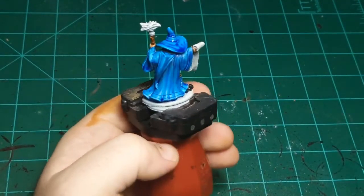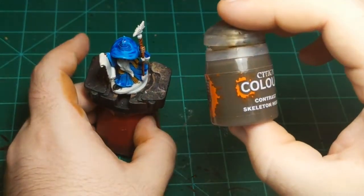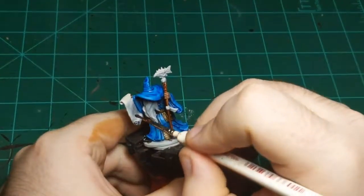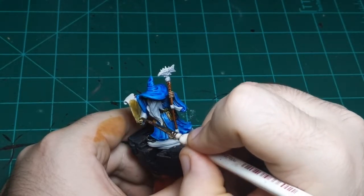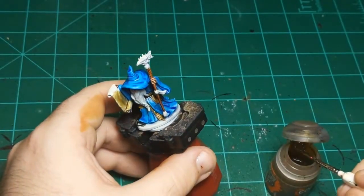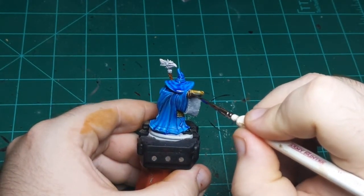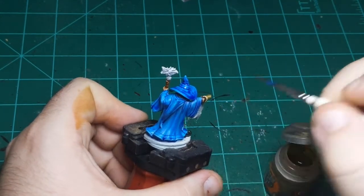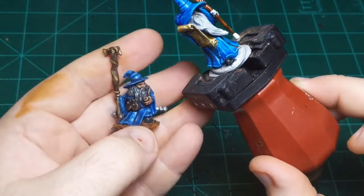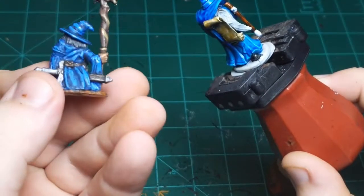Just have a couple colors left before the first stopping point. I'm going to do the parchment with Skeleton Horde. And I'm going to do something on this miniature I haven't done before. Normally I give stopping points and then continue with more highlights or shading. But today, after the first stopping point, I'm going to show you something you can do to take your miniatures up a level — that doesn't require you to add more paint to every single part of the miniature like we normally do.